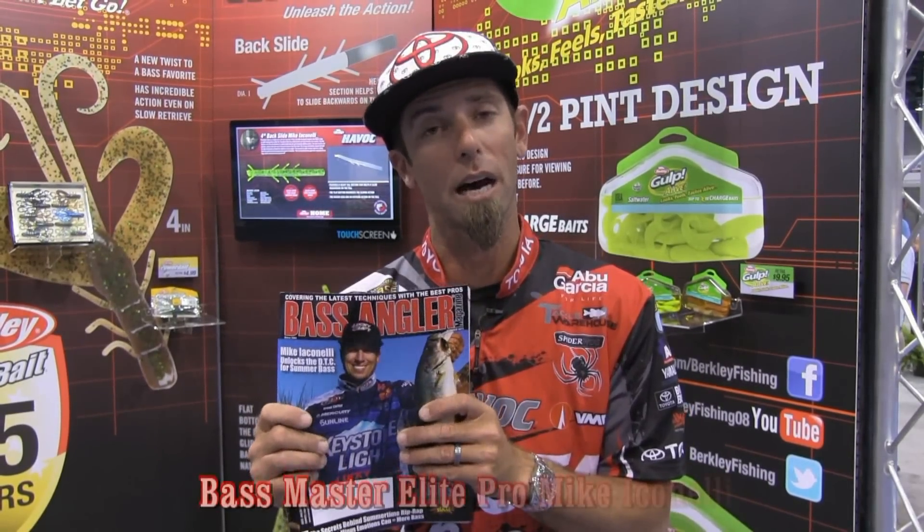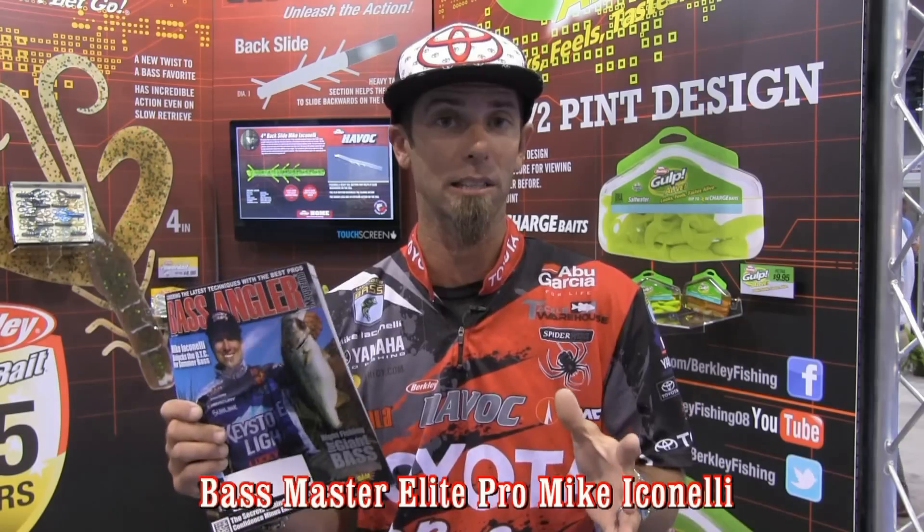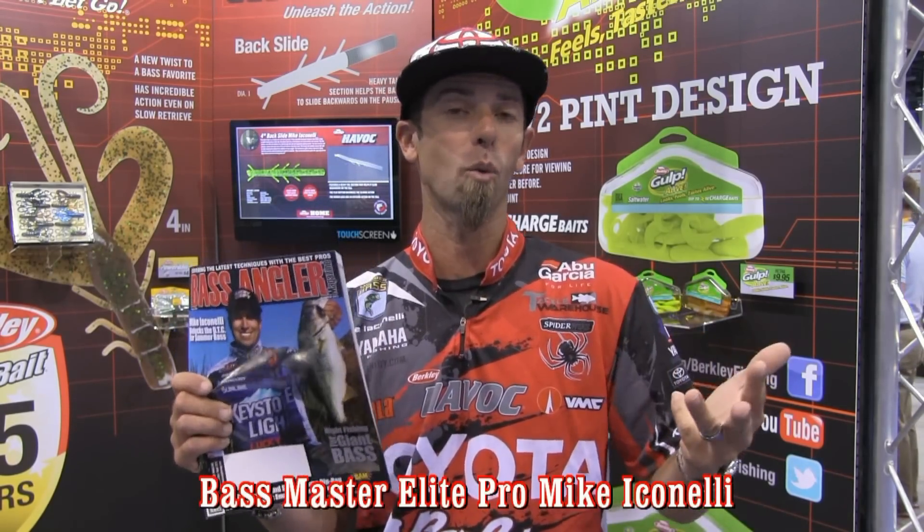Bass Angler Magazine. I'm working with these guys and I'm doing a series where we break the fishing down by season — spring, summer, fall, and winter.